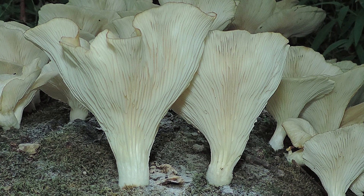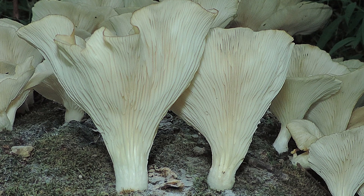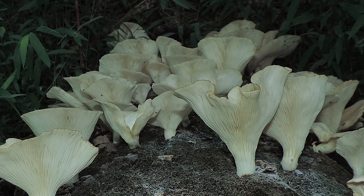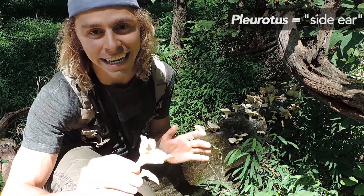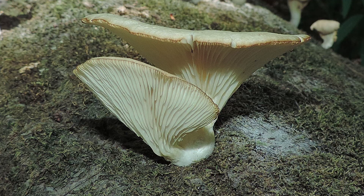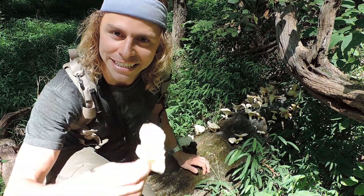The genus Pleurotus represents a lot of oyster mushrooms — there are estimates between 40 species worldwide all the way up to 202 species of Pleurotus worldwide. This one specifically grows on hardwood logs or stumps this time of year in summer, but you'll find it through fall as well. Pleurotus — that name means "side ear" — because if you look at the stalk of Pleurotus mushrooms you will see that the stalk is kind of laterally oriented. It's off to the side; it's not directly underneath like you might see in a portobello mushroom or some of your other store-bought mushrooms. And pulmonarius means "lung."